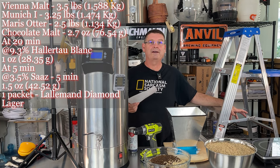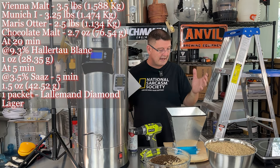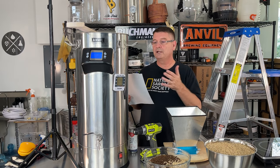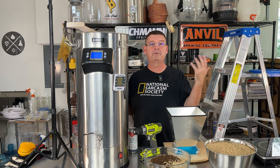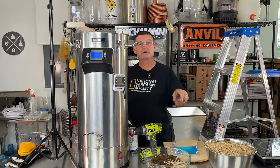I just found one problem with having windows open — crosswind. Things are flying all over the place. I've got everything here: I've got the mill, an induction burner to heat up water for sparging, and the brewing system — it's plugged in and on. I don't have to go anywhere. Let's get brewing. I'm going to crush the malts real quick.